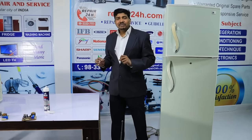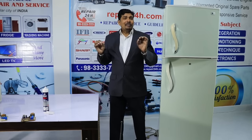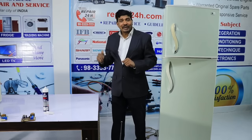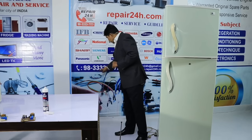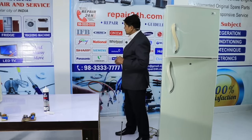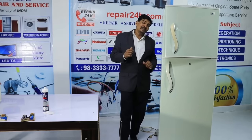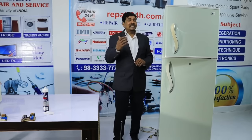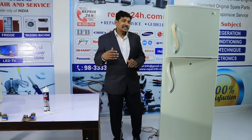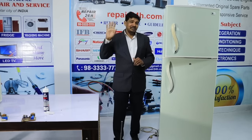If you have any door gasket issue, you can replace or repair your fridge in any city. We also repair washing machines, microwaves, water purifiers, and TV audio. We provide service to many cities across India. You can see in the video description which cities are available and request our guidance videos. We will see you in the next video. Bye-bye.